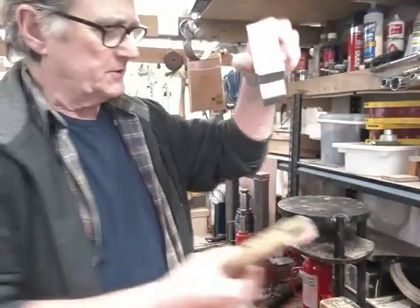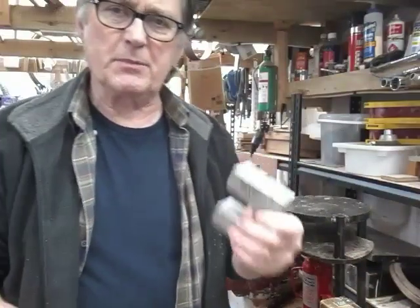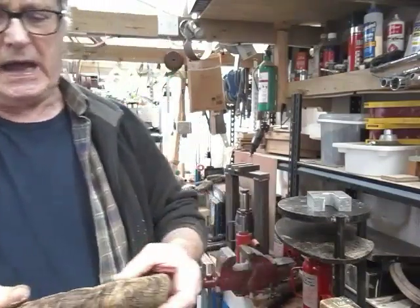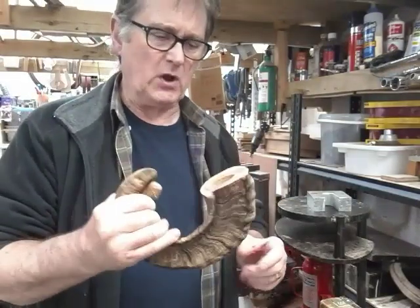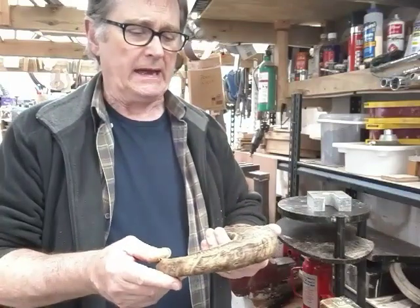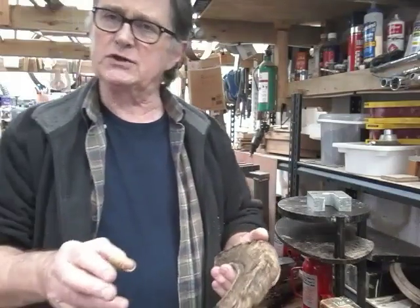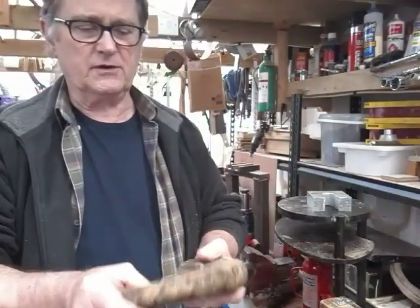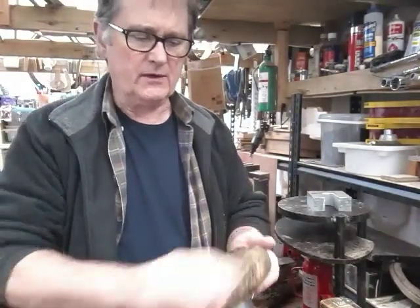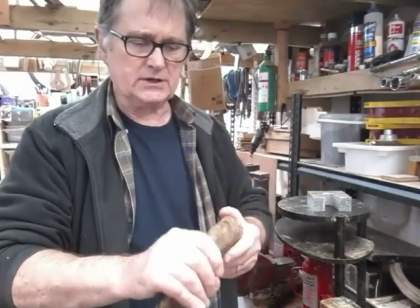We're going to use blocks like this — one on top and one underneath. We're going to squeeze the horn between these blocks in the press, to try and compress the horn all the way around. The real reason for doing this, especially with these big horns, is that running through a ram's horn you get a white material which is soft. If you break through the top layer of horn and get into the white, it's not something you can polish up. So we really want to keep as much of the surrounding horn, compress it, compress the inner white, and then we can use the hard horn on the outside to polish up nicely when finished. The main reason for squeezing up is to compress the white.